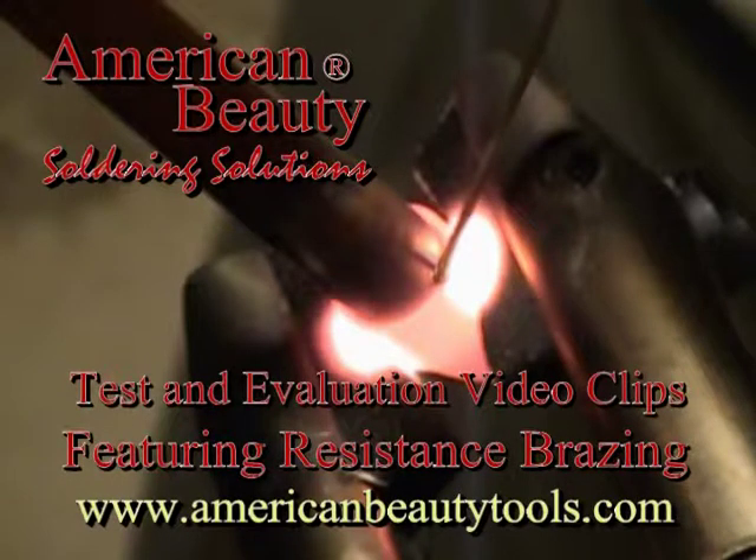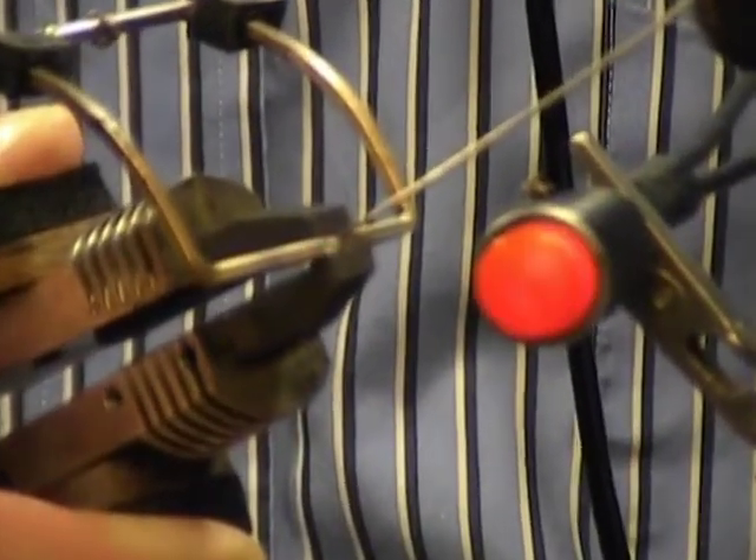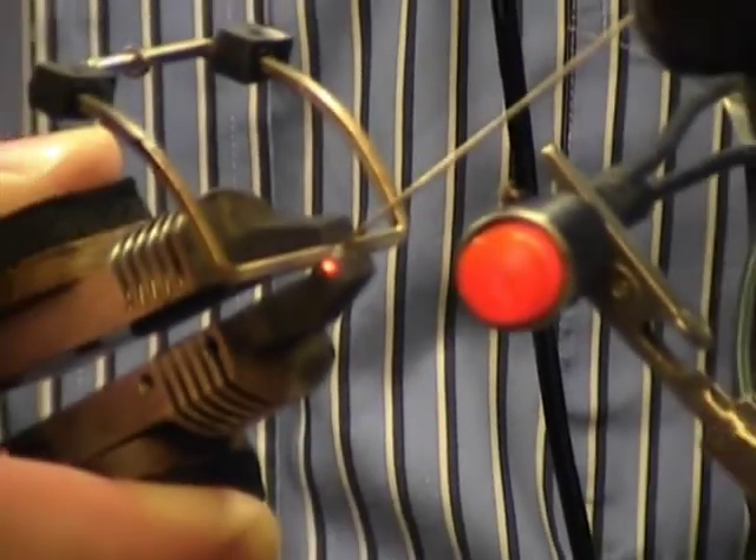American Beauty is your soldering, brazing, and thermal wire stripping solution provider. In this video collage you can see a wide variety of brazing applications being performed using American Beauty tools.